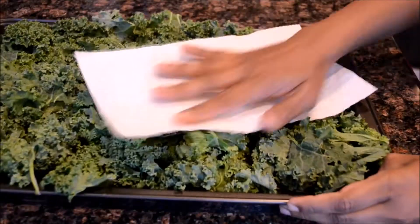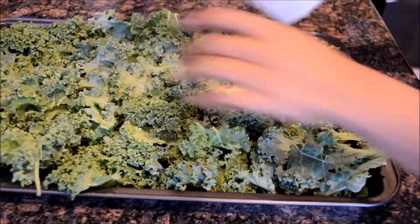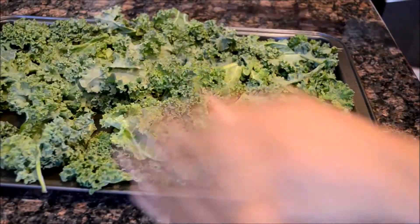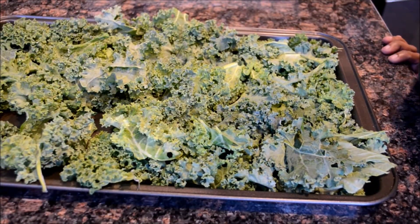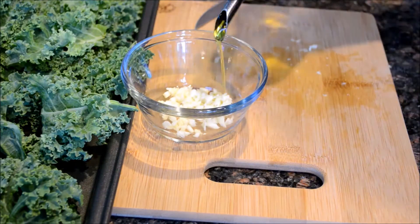Make sure these leaves are completely dry. Pat them with a paper towel to take out the excess moisture. I'm using some minced garlic in this recipe — if you don't like it, you can skip that.